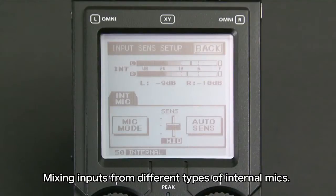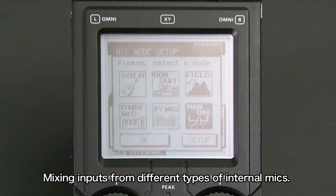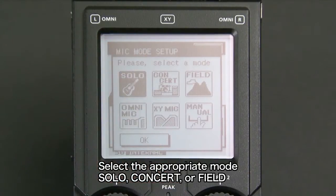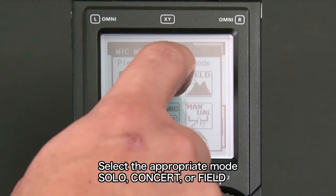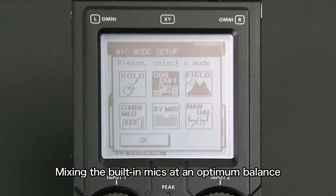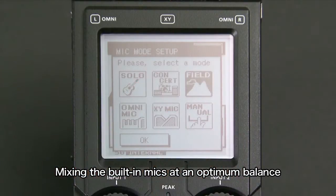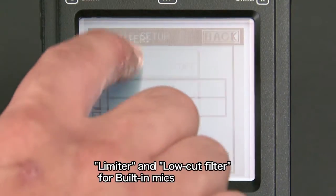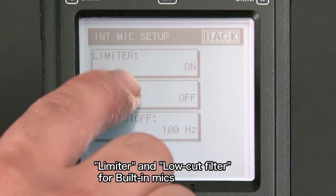Mic mode is a convenient feature to use when you're mixing inputs from different types of internal mics. Select the appropriate mode for the recording environment — solo, concert, or field — and the R26 will mix the built-in mics at an optimum balance. The selectable limiter and low-cut filter can be used to prevent distortion and wind noise.